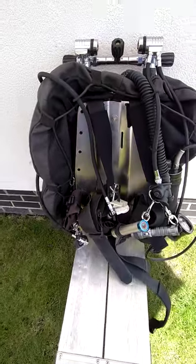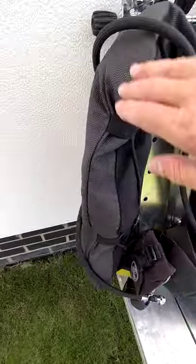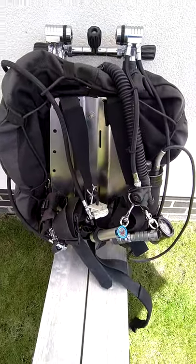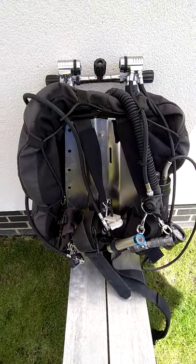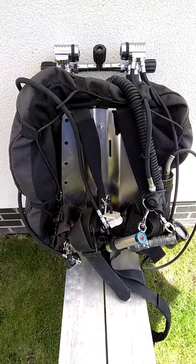My wing is a Dive Rite donut wing that I purchased in the USA. I particularly like it because it's got an armoured edge that, should I brush against anything rough, will provide some kind of puncture prevention, though obviously not full prevention.